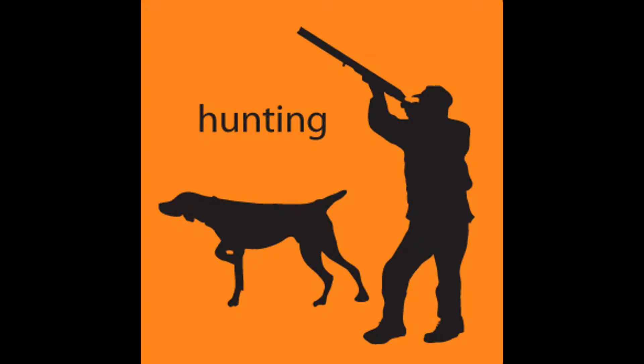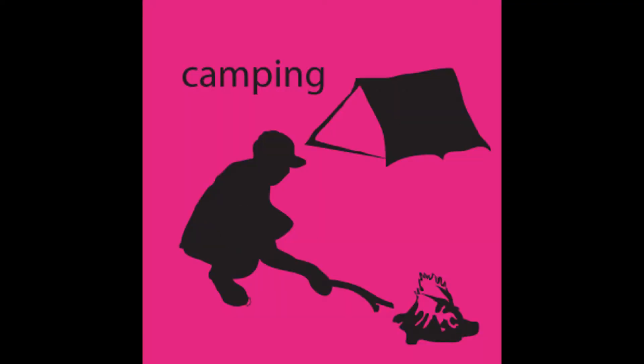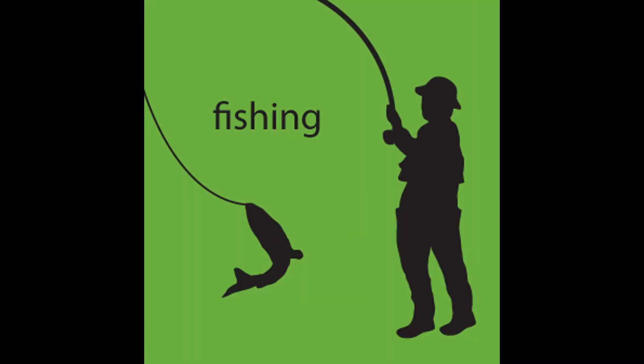Al Flaherty's Outdoor Store. Hunting, camping, fishing, shooting sports since 1947.